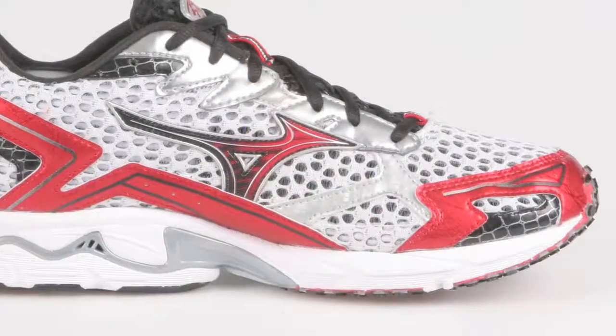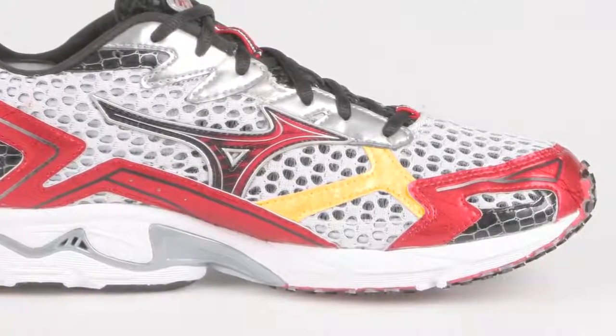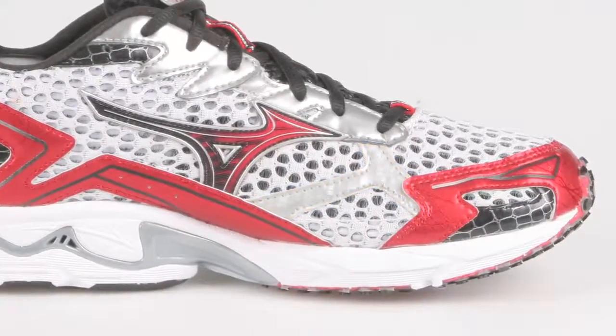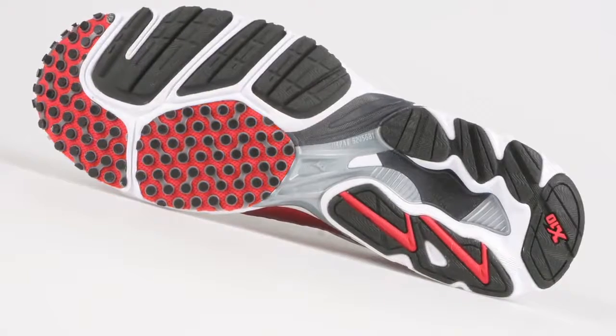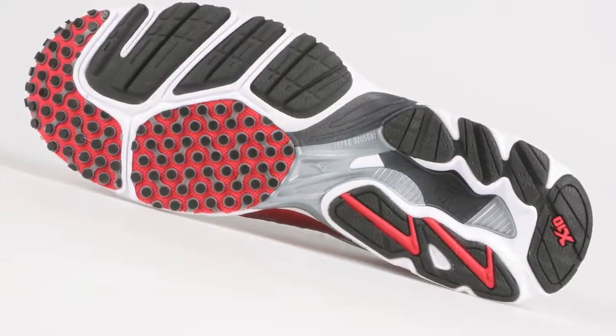The new Elixir 4 features a brand new, much more breathable upper, but at the same time, a new support structure in the forefoot to really lock the foot in and keep your foot balanced on that midsole. The Wave Elixir 4 also has our G3 outsole, which provides cushioning without a whole lot of weight and also increases your grip on the roads.